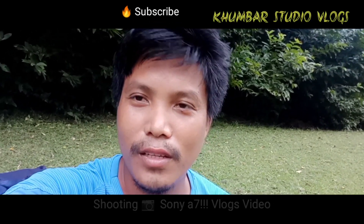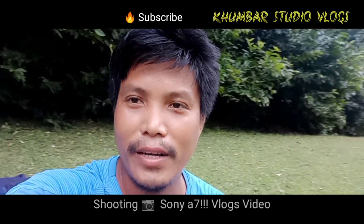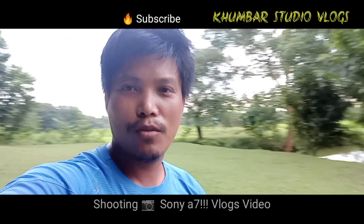Hello everyone, my name is Kumbar Studio Vlogs, YouTube channel. They are shooting at Summer Bazaar. They are in the park location.